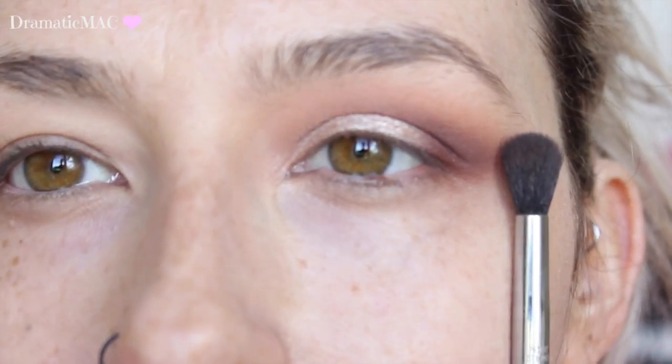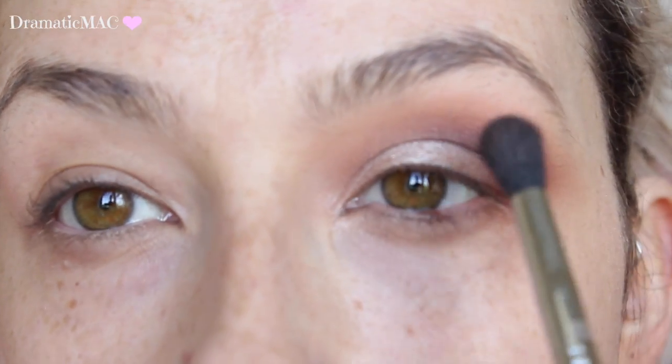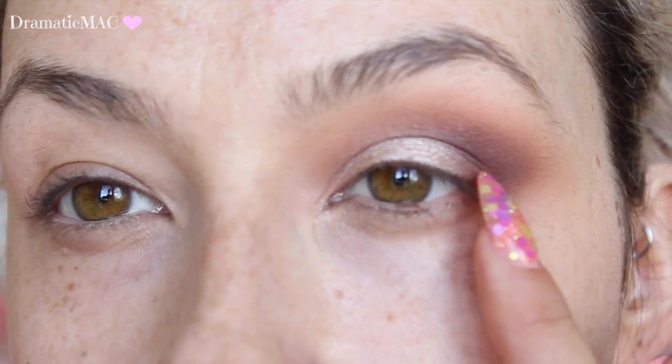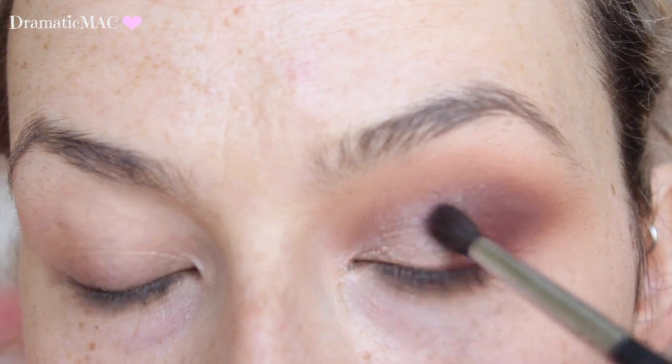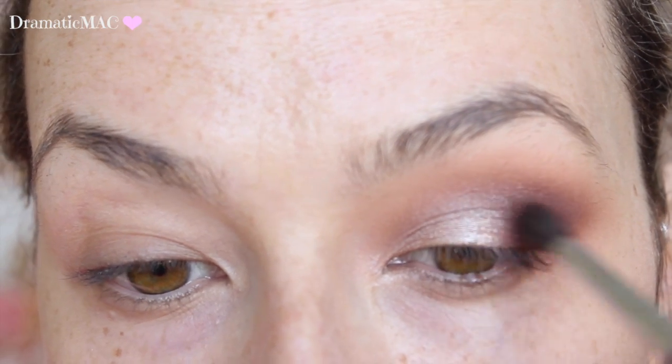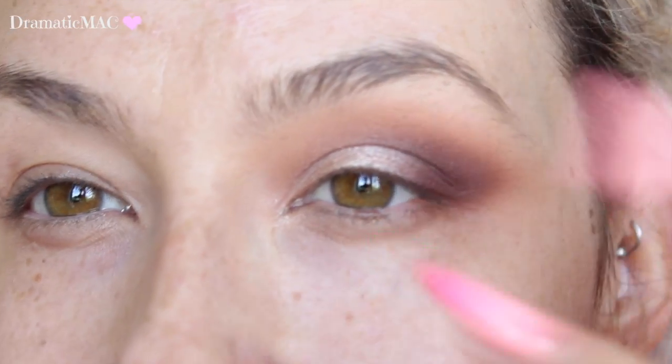Once you're happy with the position of the shadow on the lid — whether matte or shimmery — make sure all the lines around that shadow are cleaned up, no harshness. I'm going back in with the second brush I used, with no shadow on it, just to clean up any harsh lines and make sure it looks seamless. Then where the shadow meets the darker shade, blend them back and forth between each other. If you feel like you've lost any intensity on the outer V, go back in with your brown or whatever you were using and blend it into the lid shade. You haven't done too much work — just the perfect amount to make sure everything is blended, there are no harsh lines, and everything looks seamless and flattering on the eye.